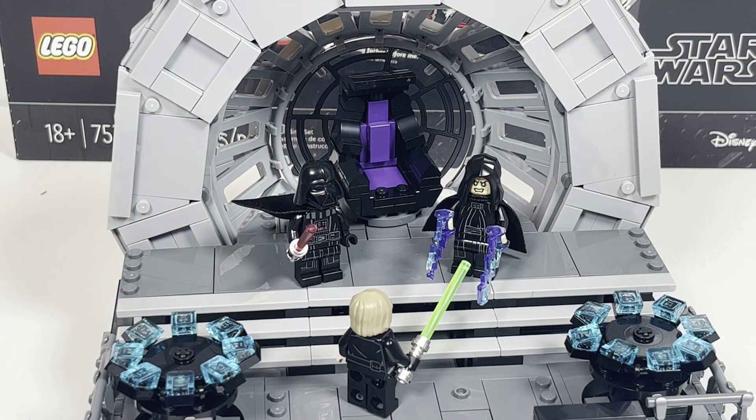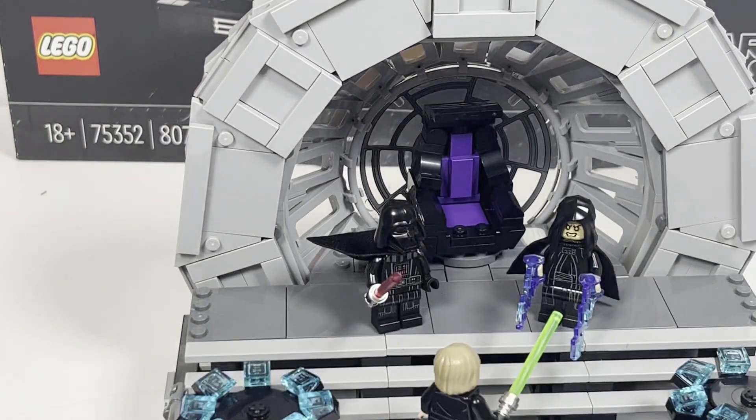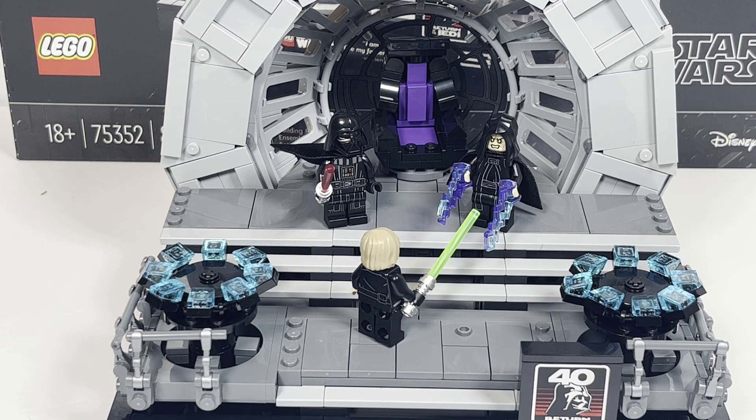The only thing I wish they had found a way to do — especially with how open the bottom of the set is — is some way to reenact Vader throwing the Emperor down the shaft. It didn't even have to be official; just something where you could pop one of the pieces off and throw them down. Maybe that's just me, but I would have liked that feature. It's definitely not necessary to the set whatsoever, but having that nod to that pivotal event in the Star Wars franchise would have been nice. At the end of the day it doesn't take away from the set, but it's a feature that's been included in the playset versions.